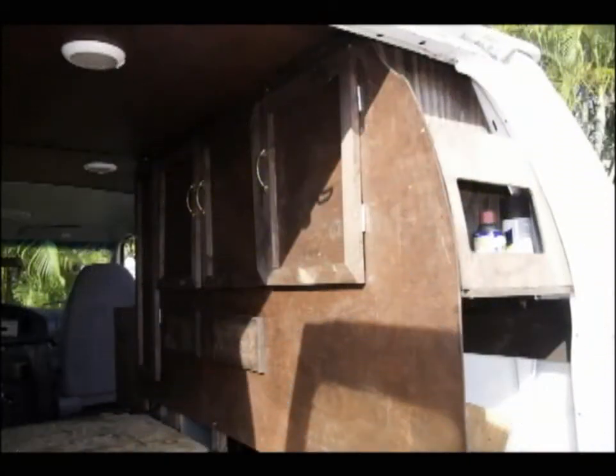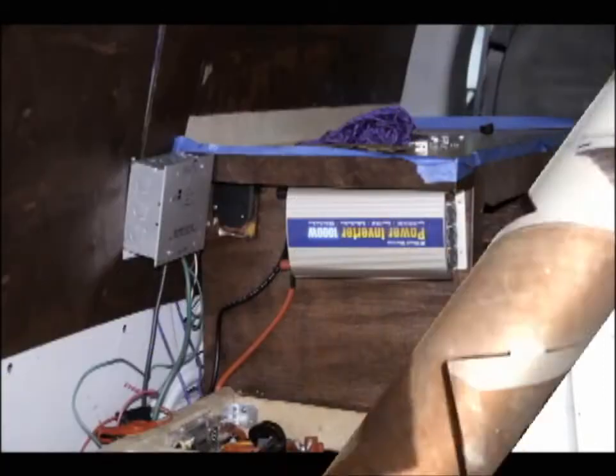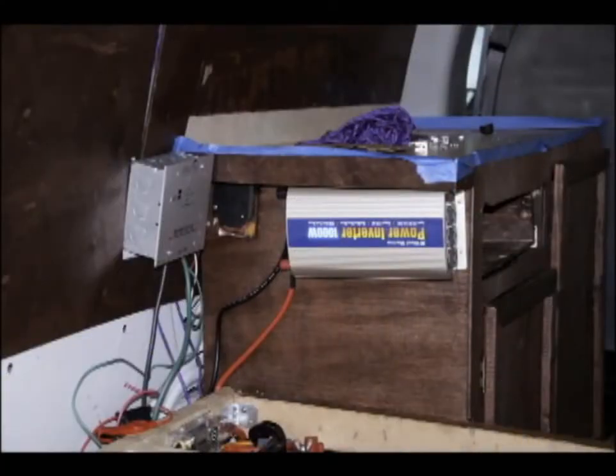I put a little cabinet in aft just to hold a few things I might want to get to from the rear of the vehicle. Here you can see the installed Blue Star solar controller feeding the batteries from the solar panels, as well as a little circuit breaker and a 1000-watt power inverter so I can run some AC. I got the inverter from West Marine — about a hundred bucks.